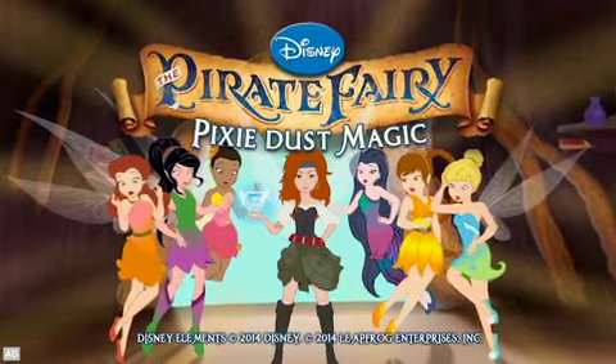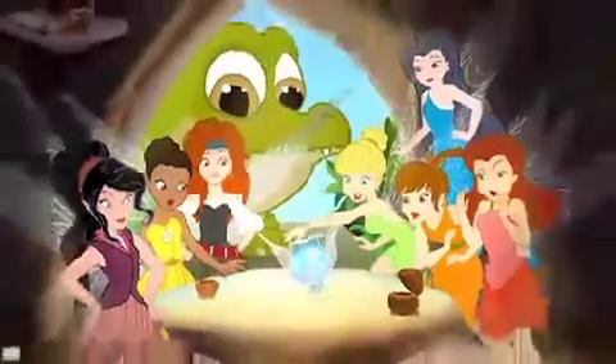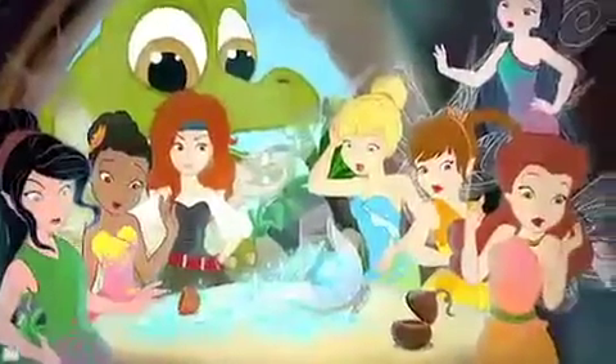LeapFrog presents Disney the Pirate Fairy: Pixie Dust Magic. When Tinker Bell knocks over a vial of blue pixie dust, the fairy's colors and talents get all mixed up.